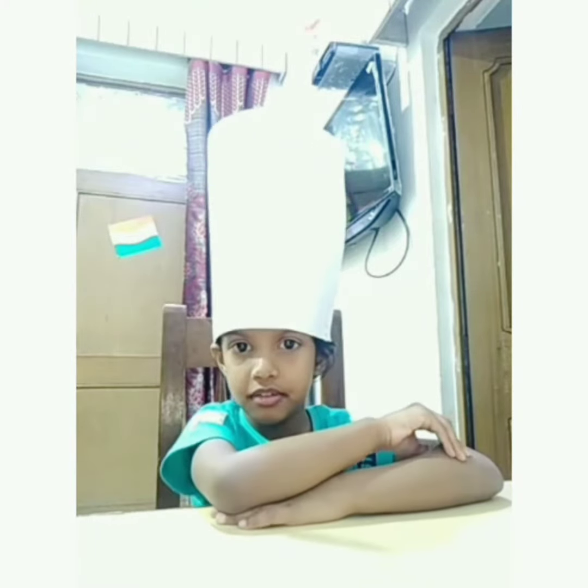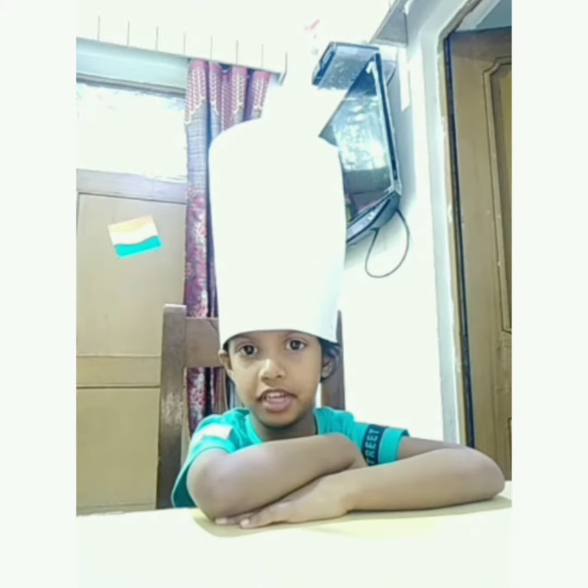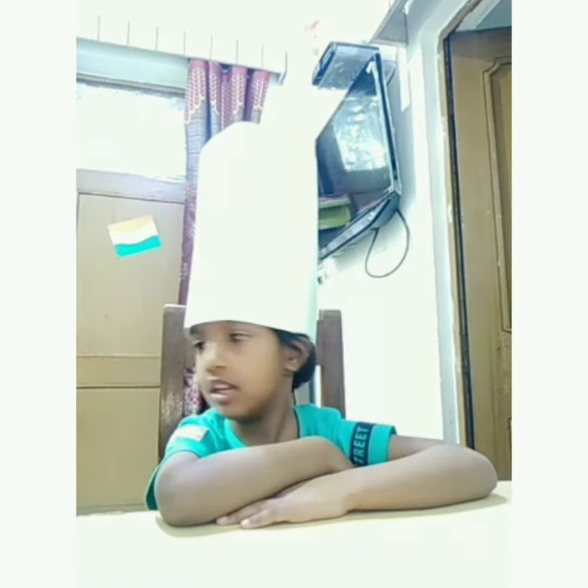Hi friends, I am Argyaran. I am LKG. Today we will make a chocolate ball.